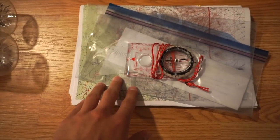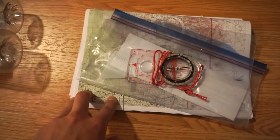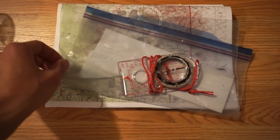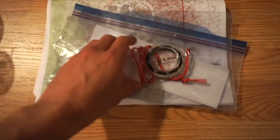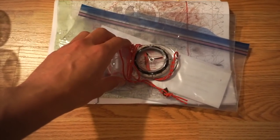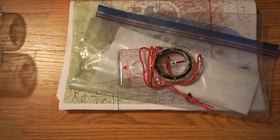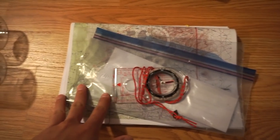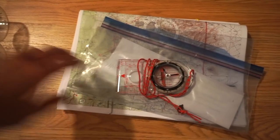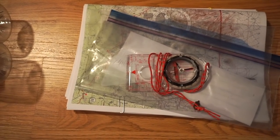Here I have my navigation materials. I have the Jonathan Lay maps printed on 11 by 17 paper, and that'll be in a gallon Ziploc bag. Then I have my compass, which is the Suunto M3 Global — it has a global needle and adjustable declination so it will be very user friendly. I'm trying to really work on my navigation on this trip, which is why I have the nice compass and bigger maps. I'd also like to not rely on Guthooks too much.